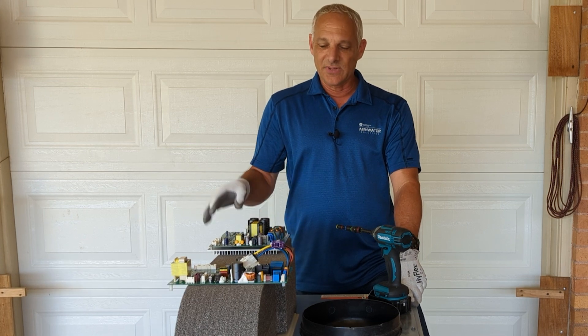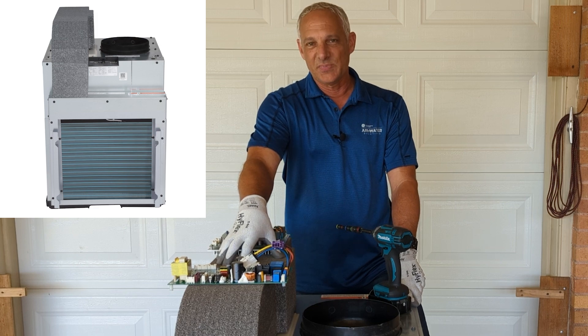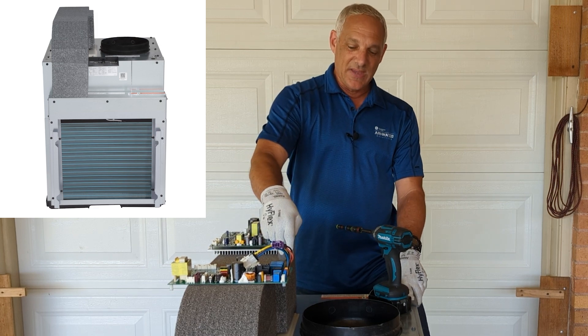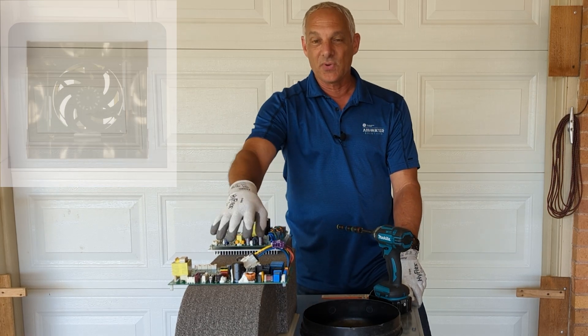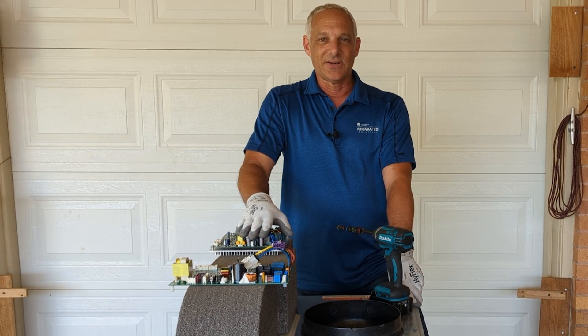Hi, I'm Todd Allen, commercial AC trainer for Zone 9 products and air and water solutions. Today we're going to be working on one of our AZ-9V inverter model variable speed, variable capacity vertical units. This one has make-up air, and that's what this air channel here is for. We're going to be replacing the main board and the inverter board on this unit. Let's get started.